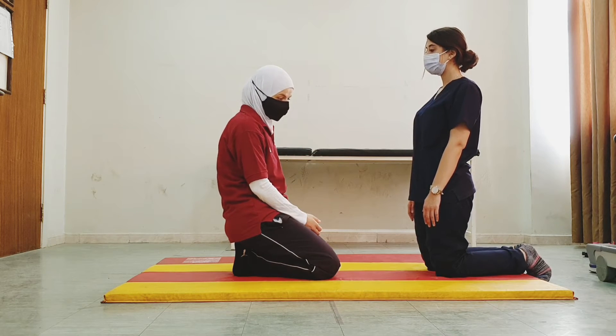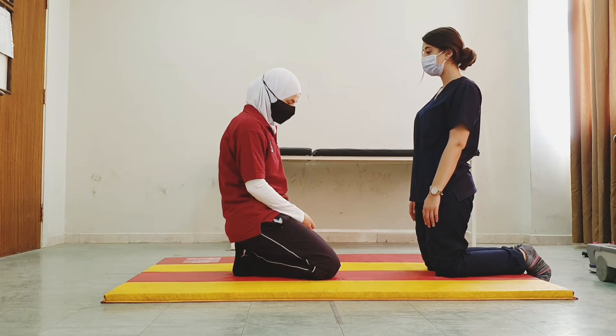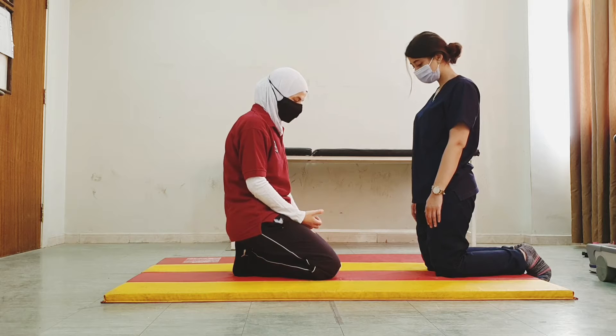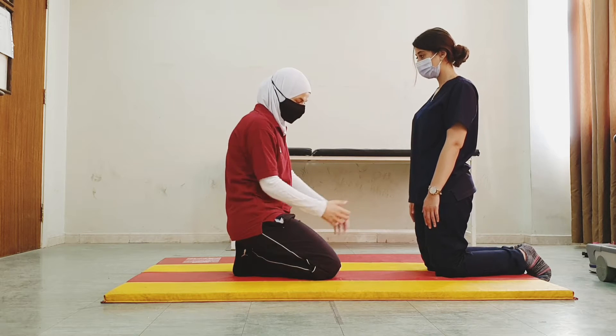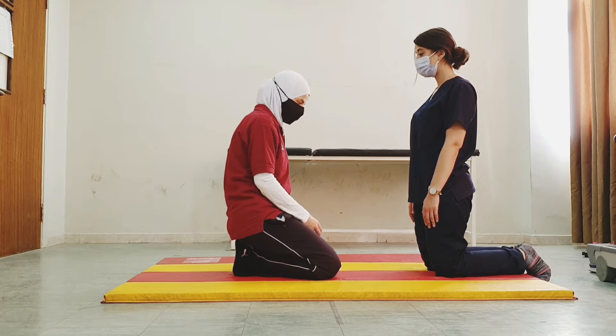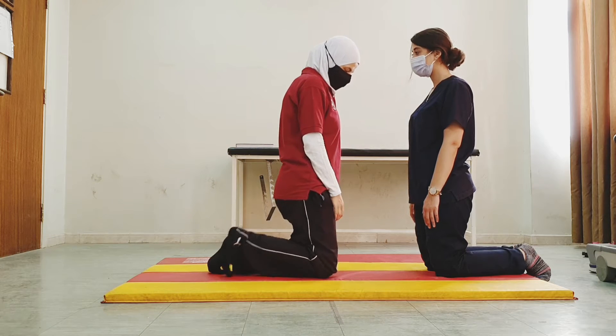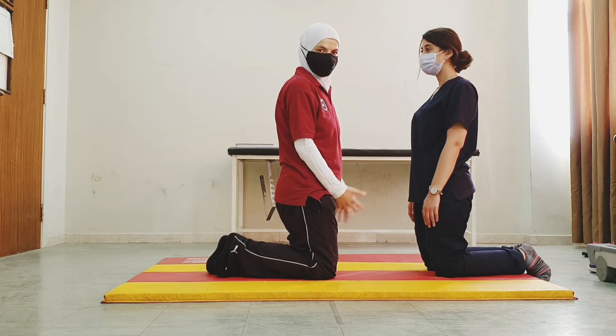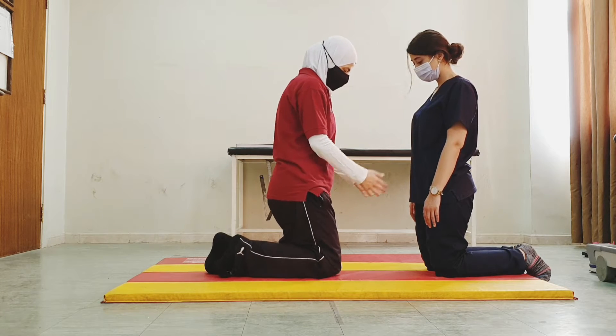That's why it's a safe position. Unfortunately, we cannot apply this technique with many patients because so many people have knee pain problems and can't bear weight through the knees. But if we do apply it, we could do kneel walking with PNF technique — resistive progression.